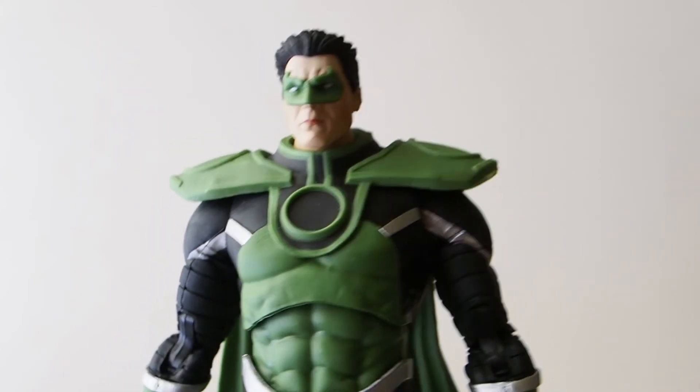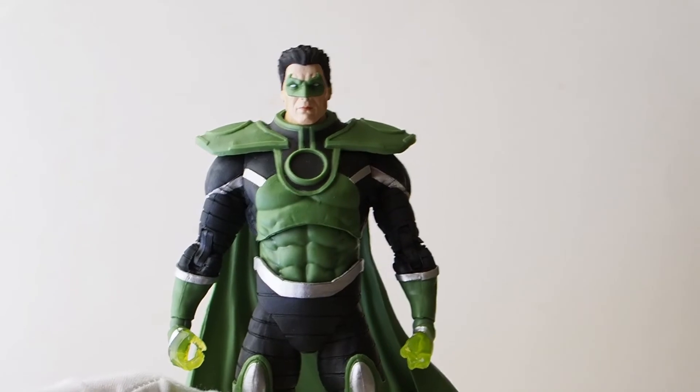So there you go — there's the Hal Jordan Parallax from McFarland Toys. Thanks for watching.